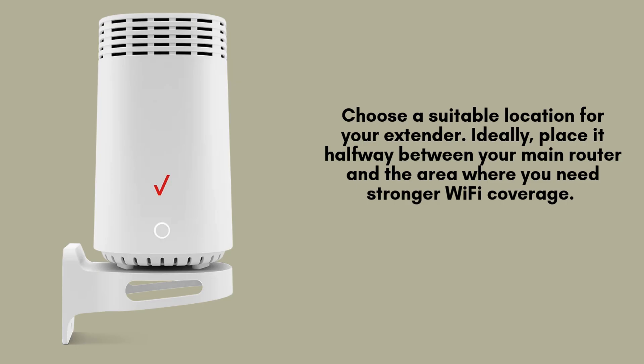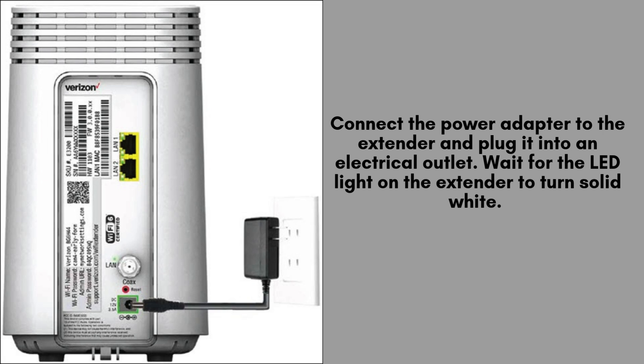Select an ideal location for your Verizon E3200 Wi-Fi extender, ensuring it's positioned halfway between your main router and the area where you need enhanced Wi-Fi coverage. Be sure the extender is within the range of your current Wi-Fi network for optimal performance.